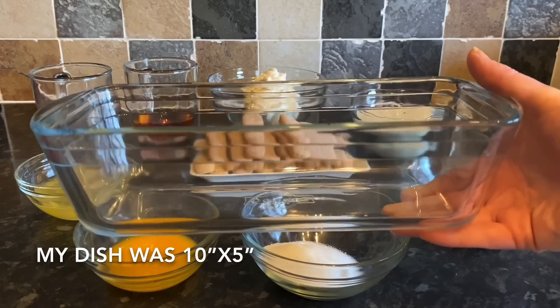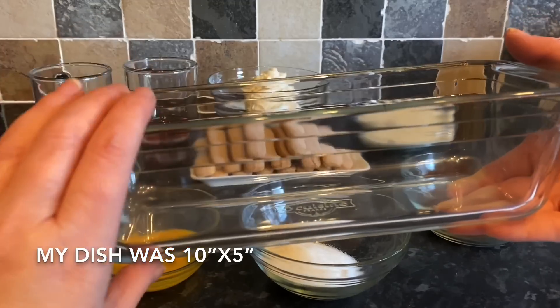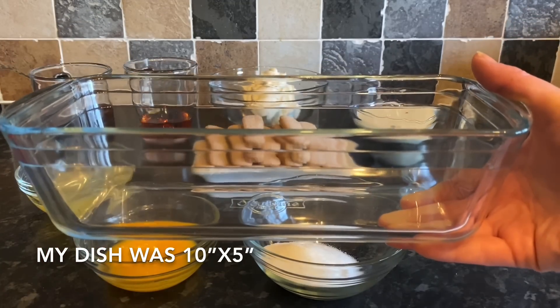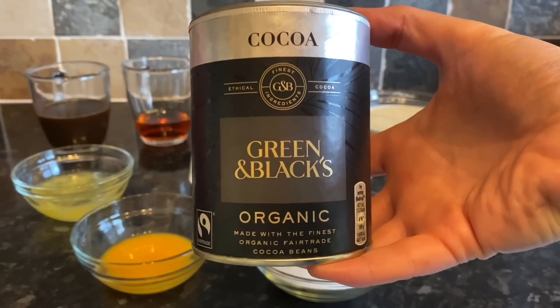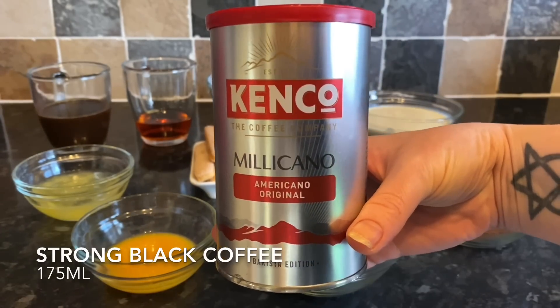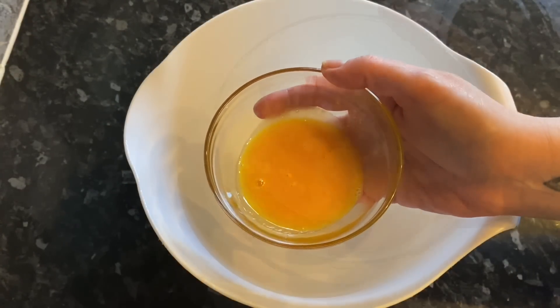You'll need a serving dish — mine is 10 by 5 inches, which serves four with some left over. If you've got a bigger family, just double up the ingredients and use a large square dish. This is the cocoa powder I'm using for the end, and this is the coffee — espresso is best if you have it.